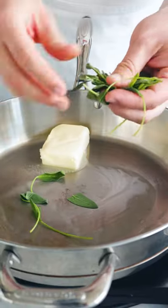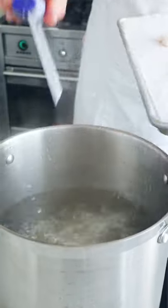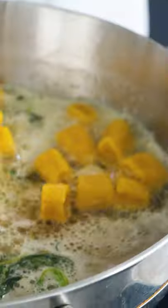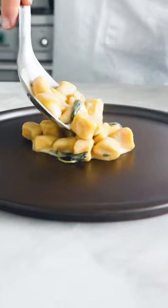For the butter and sage sauce, we're going to put one tablespoon of rock salt. Now let's cook as many gnocchi as we like. Look at the gnocchi — put two tablespoons of water. Look how creamy this dish is.